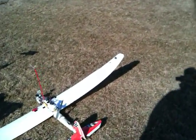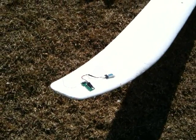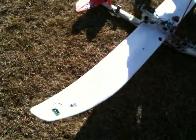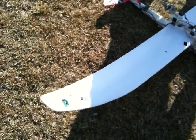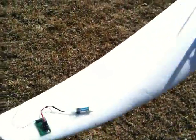So this RF beacon out here on the end of the wing sends out five beeps in succession an hour after you plug it in. Each of the five beeps gets a reduced power so that you can tell as you're getting closer you get more beeps, which is pretty cool. So it goes beep, beep, beep beep, beep, beep beep.